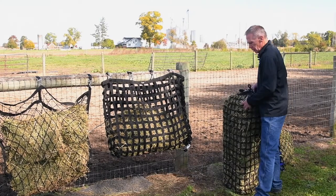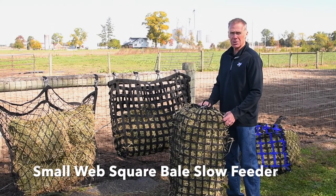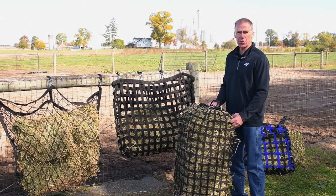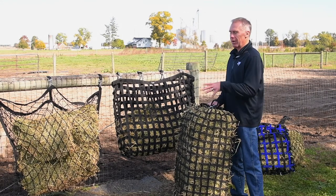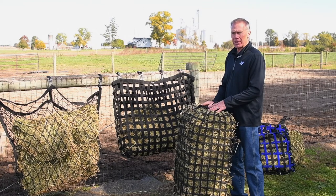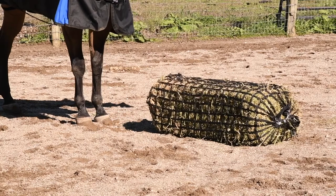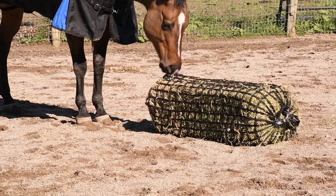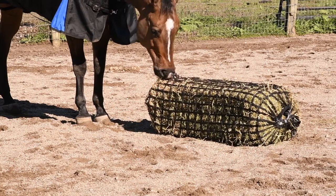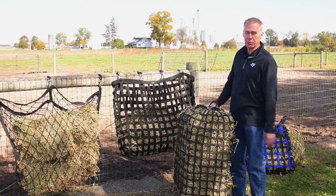Another option is a feeder for an entire square bale. This is good for multiple horses or if you're going to be gone for a long duration. These will hold about half of a small square bale, but you really need to consider your horse's condition. A typical 1,000-pound horse consumes about 20–25 pounds of hay. If you have multiple horses, you may want to consider using multiple fence feeders positioned in different locations to keep them from competing for forage.